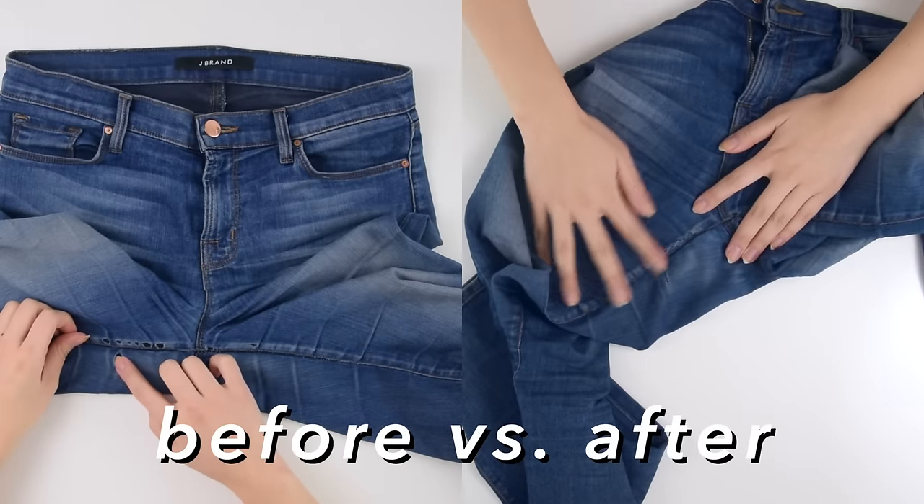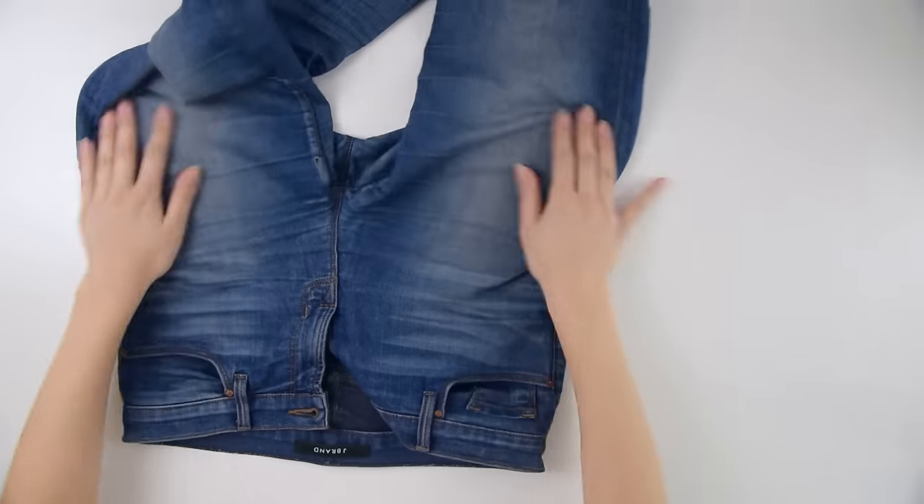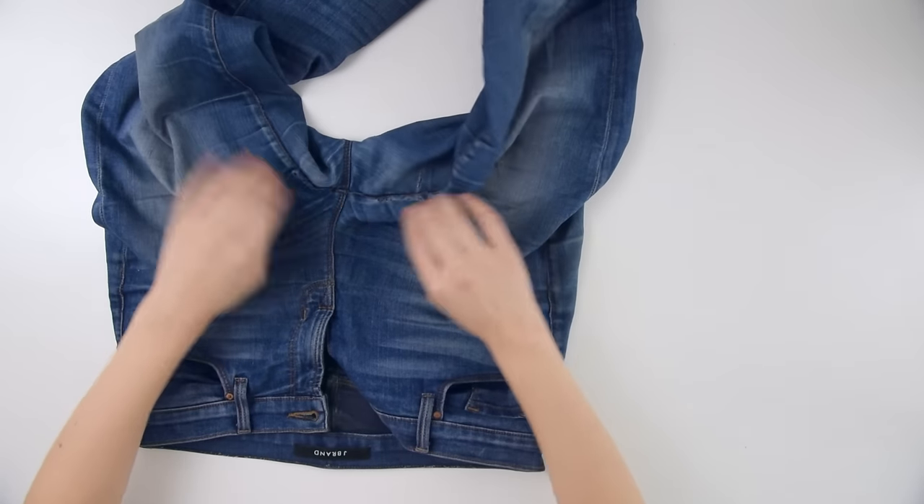Here's the before and after for you. It's not perfect, but it does a great job making sure there's no further damage. Now I can wear these jeans with ease, not being terrified that they're just gonna rip apart one day. That's how I mended my jeans.